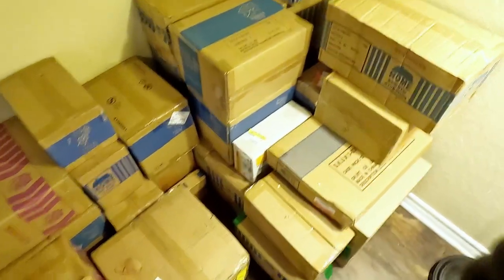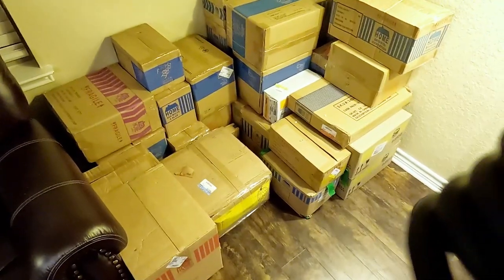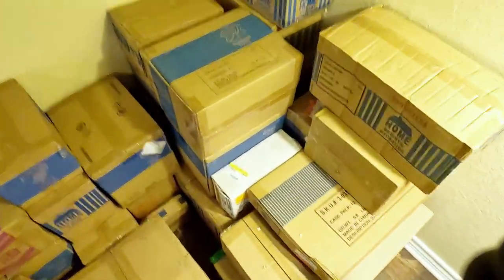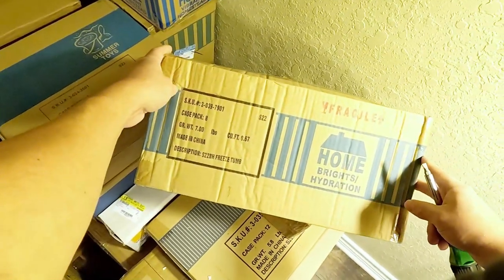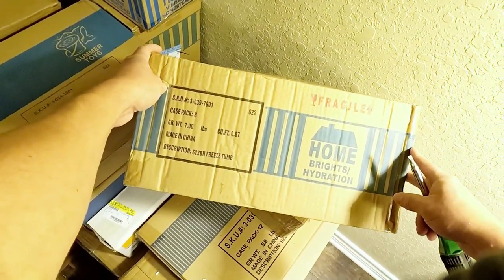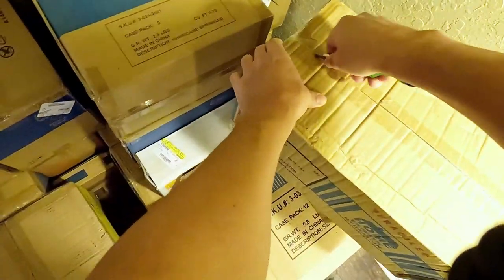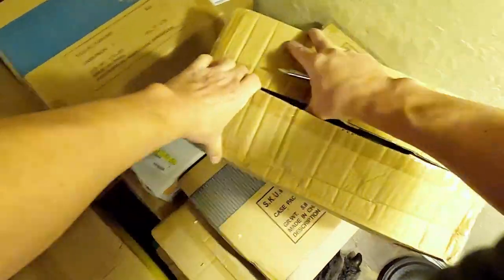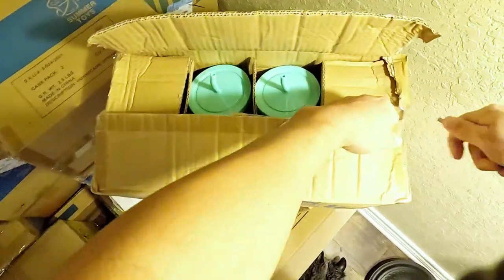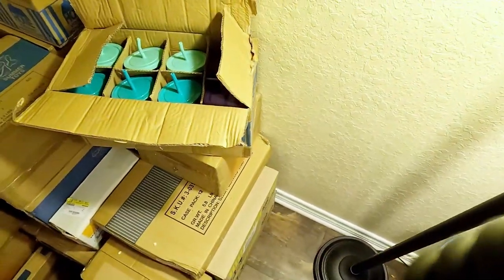Alright, we're back. We got halfway through these boxes. Let's see what the rest shows us here. This says... Freeze Tum. Eight pack. Have we seen any of these already? Maybe. I don't think so. Someone gave me a knife and I didn't even use it. Oh well.